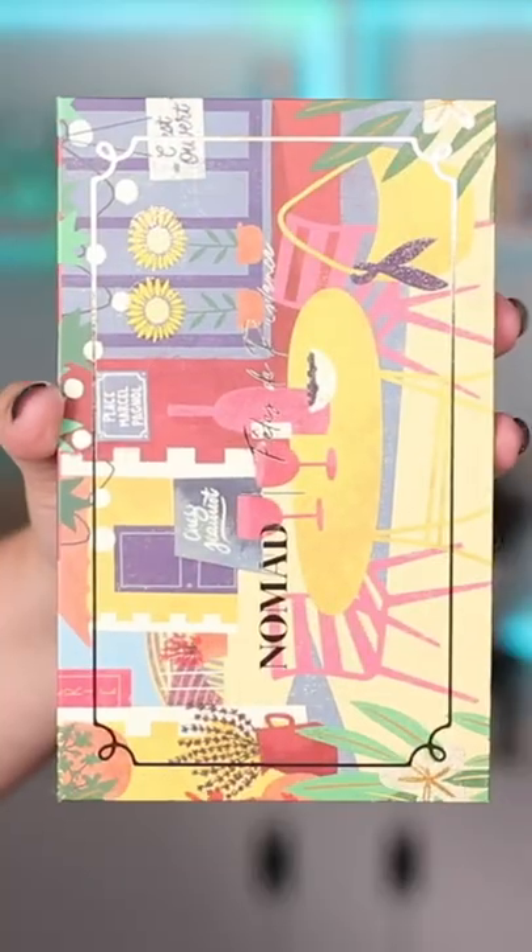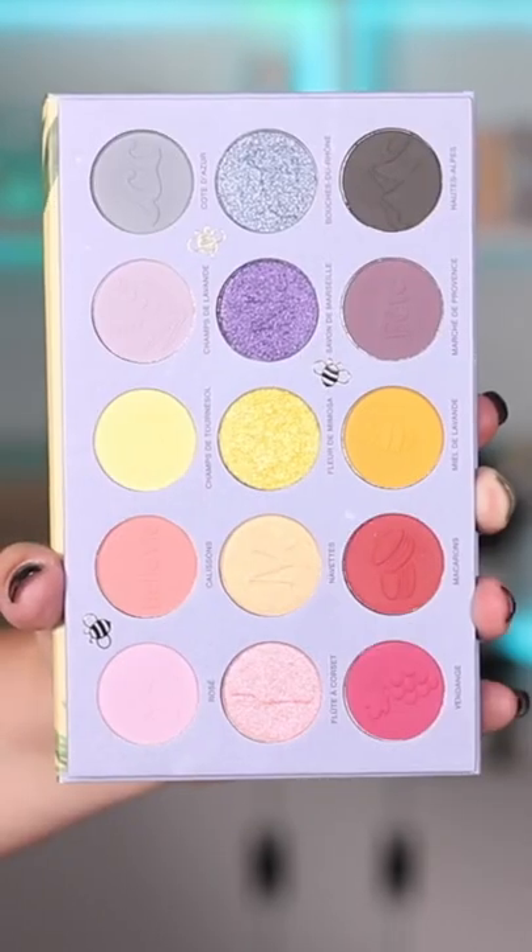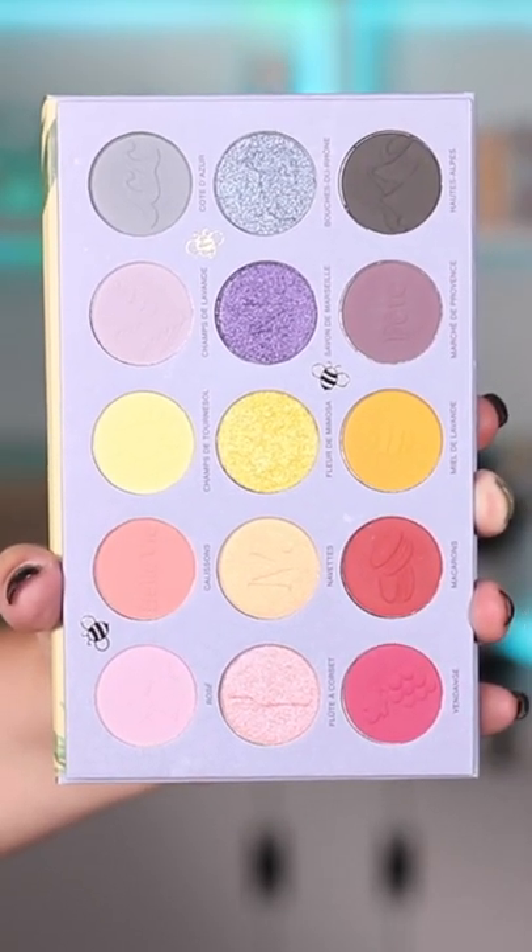Nomad Cosmetics just came out with the new Provence palette and I've never been more excited for a Nomad Cosmetics palette before. This palette is right up my alley. I'm going to show you how I got this look right over here today.